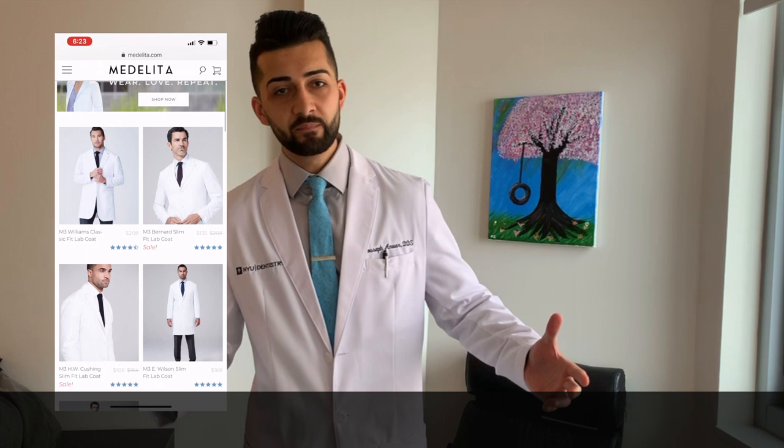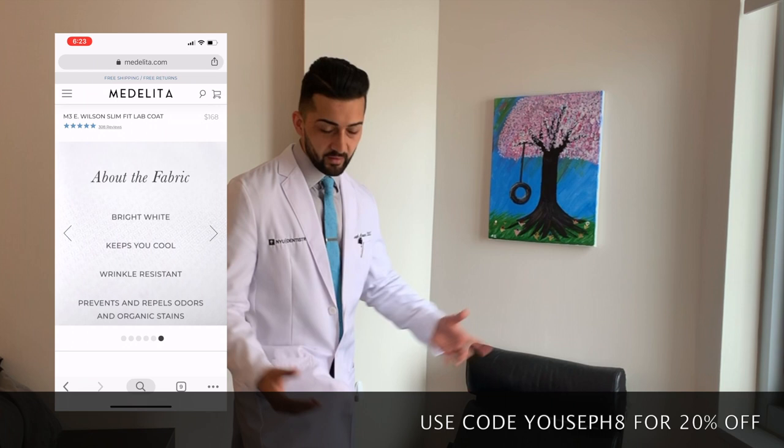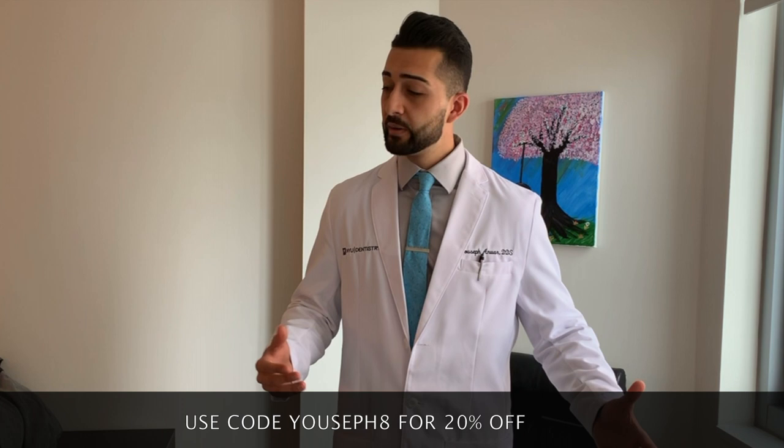Hey everyone, it's Yosef again and I'm here to do a quick review on Medelita's lab coat, the M3 Wilson. When you go on their website you have different options to choose from, but the one I chose was the Wilson slim fit, mostly because it's advertised as two inches longer than its cushioning counterpart. I'm 6'3, a really tall guy, so I usually have trouble with pretty much any clothes, especially lab coats that are not long enough or have short sleeves.